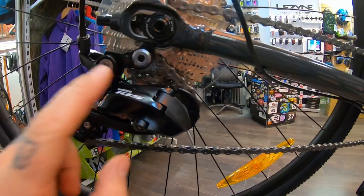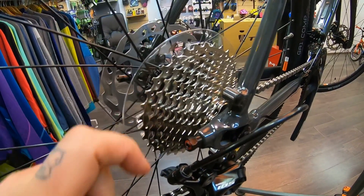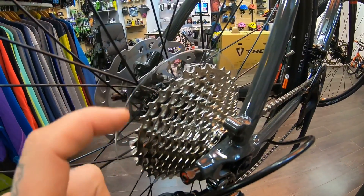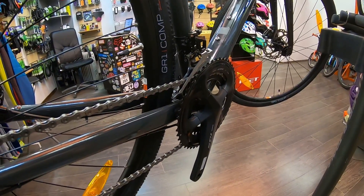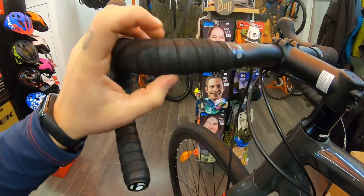Задний переключатель тоже Shimano 105. Задняя кассета здесь установлена на 11 скоростей — это Shimano HG800. Нижняя звездочка 11-я, а самая верхняя крайняя 34-я. И у вас получается неплохой диапазон: сзади 34-я звезда и спереди самая минимальная 34-я. Очень удобная, как обычно на Треках, обмотка Bontrager — мягенькая, классная.